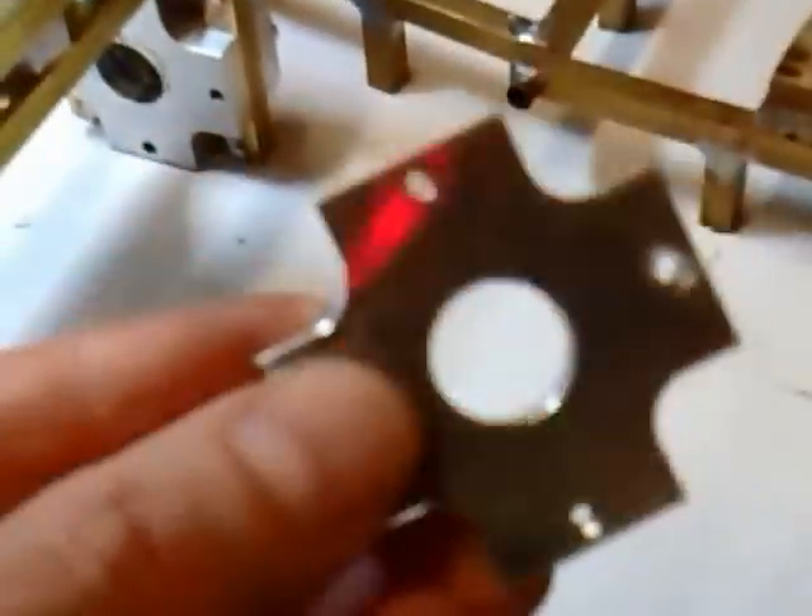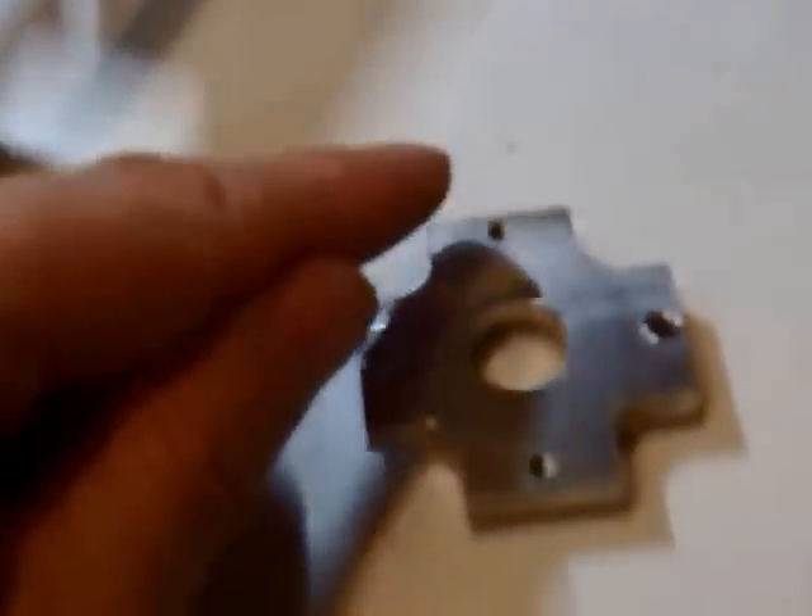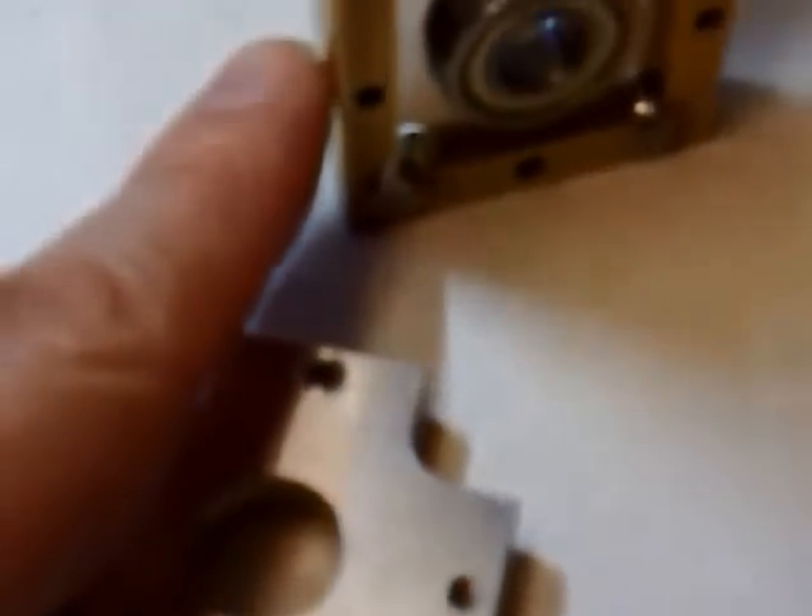Before I do that, I'll just show you quickly. Now, as you can see, this part has two M3 threads opposite, and these are just three millimetre holes. So what I can do now is basically by rotating it at 90 degrees, there's a thread this side and this side.